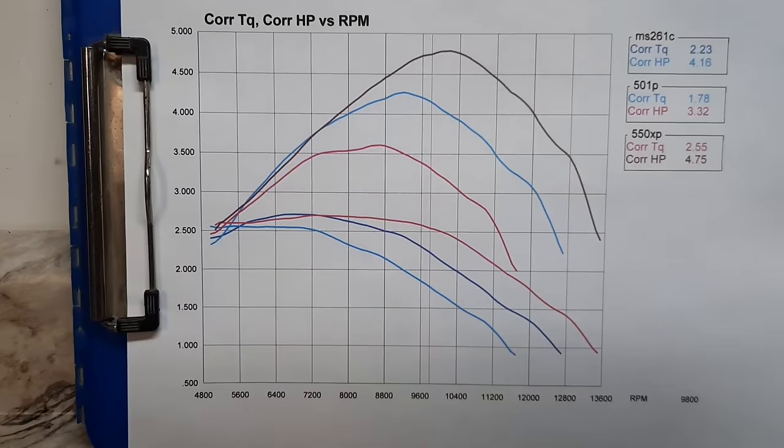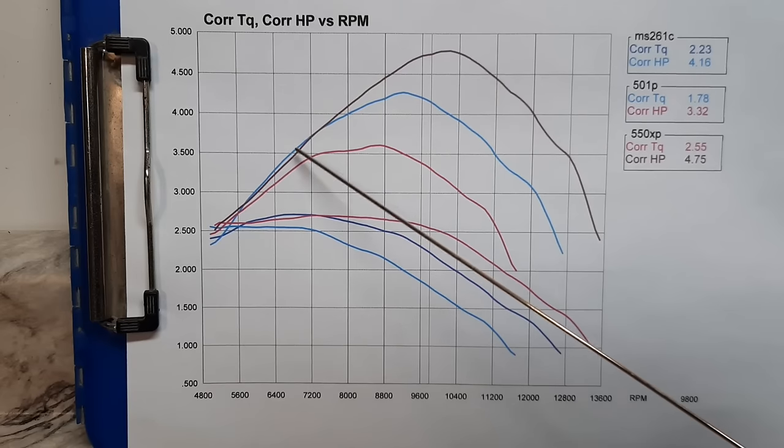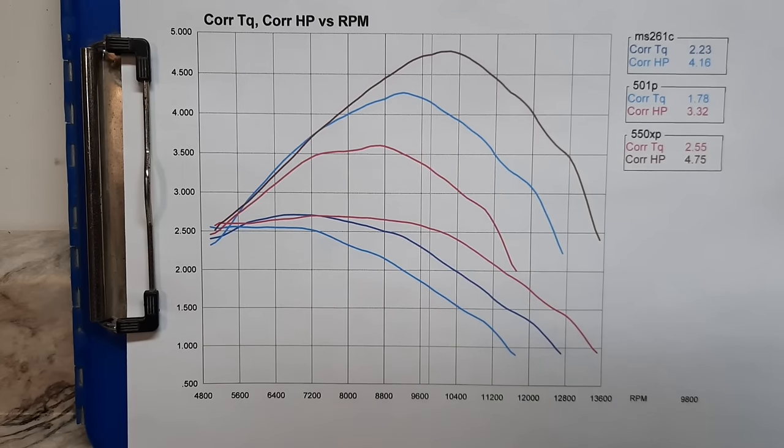The Husqvarna 550 Mark II comes out on top at 4.75 horsepower, then the 261C at 4.16, then the little Echo 501P. We knew the Echo just doesn't quite put out the power stock. Husqvarna really has these 550s dialed in — they make a bunch of power up top at higher RPM and they're not really giving up any torque. The Stihl is really not super far behind.